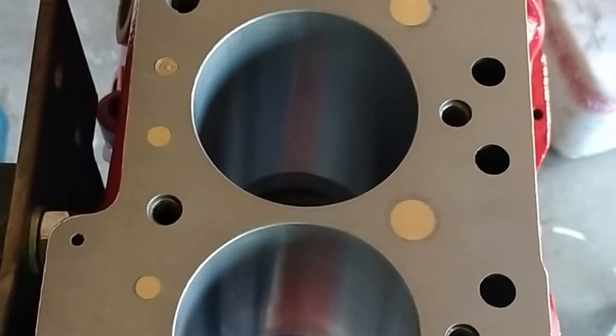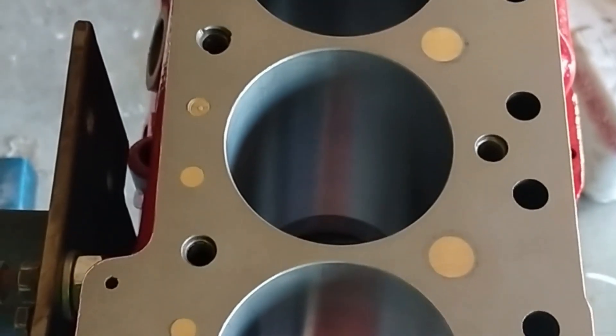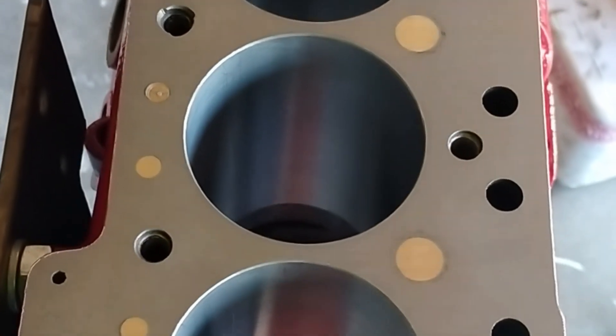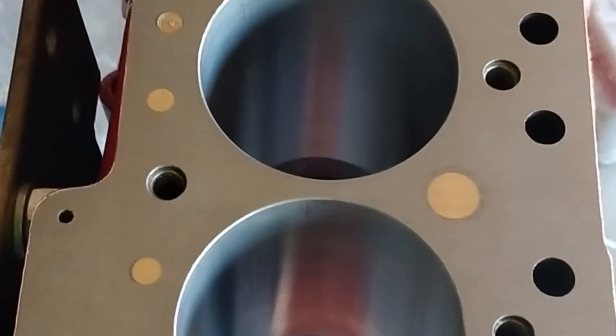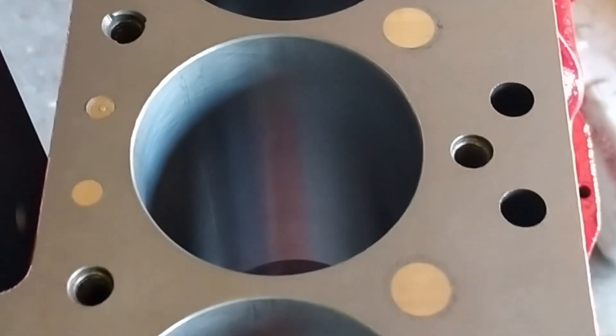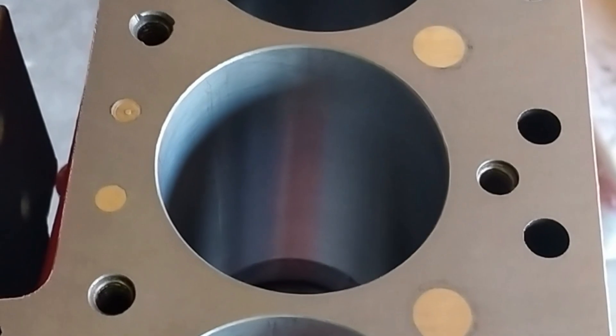We decided to go down the route of putting in liners. They've done a really good job — you can't actually see the liners. After the liners were installed it was bored to 1293 because I already had the Amiga pistons, so we decided to go with those.